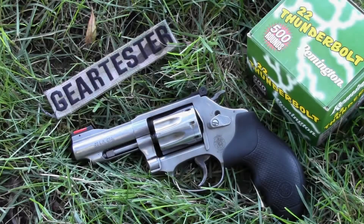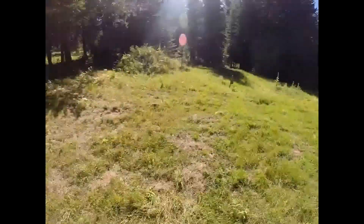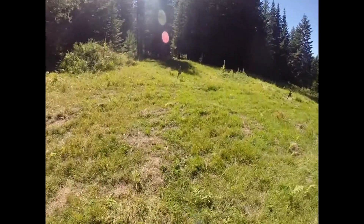It's the Gear Tester here, and welcome to Range Report 2 on the Smith & Wesson Model 63. This is a great little revolver chambered in .22 long rifle. First shots of the morning — let's see how I do.